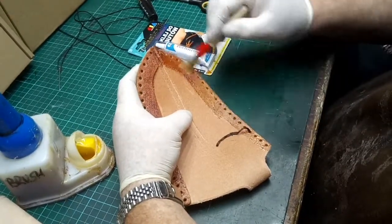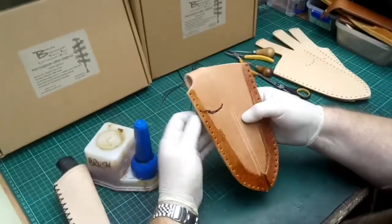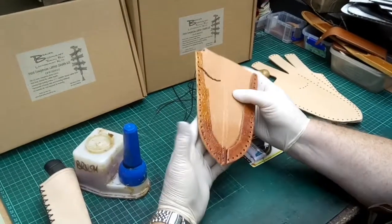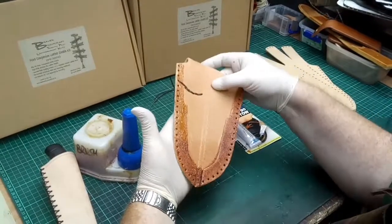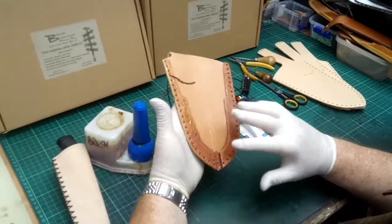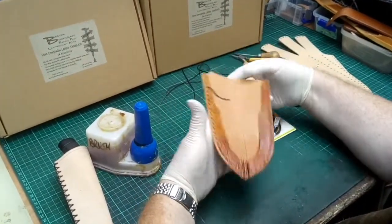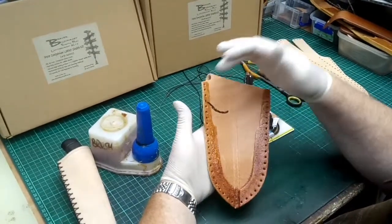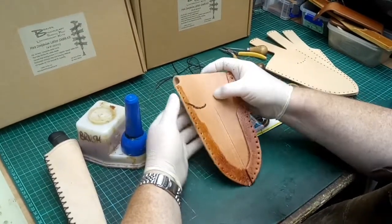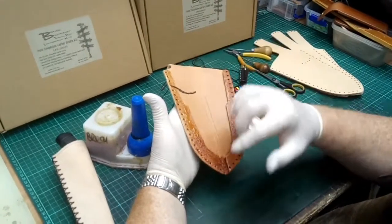Now that we've put glue on, because it's a contact adhesive we've got to let it go tacky. Basically that means just letting it dry for five or ten minutes until, when you touch it, it's just slightly tacky to the touch. That way when we close the two halves together they'll instantly bond. I'll give you a few hints and tips on the best way of aligning the holes when we come to glue that part together, so we'll pause and give it five minutes to become tacky.